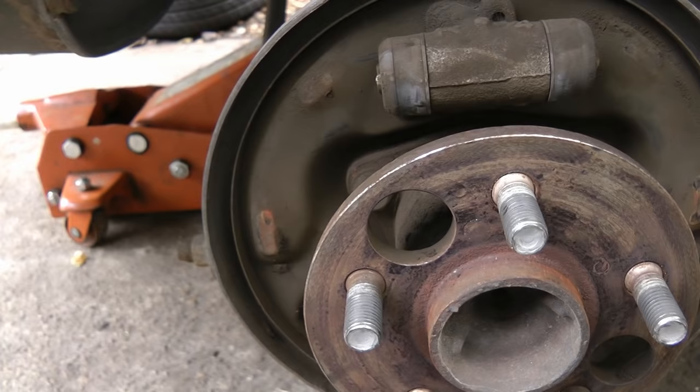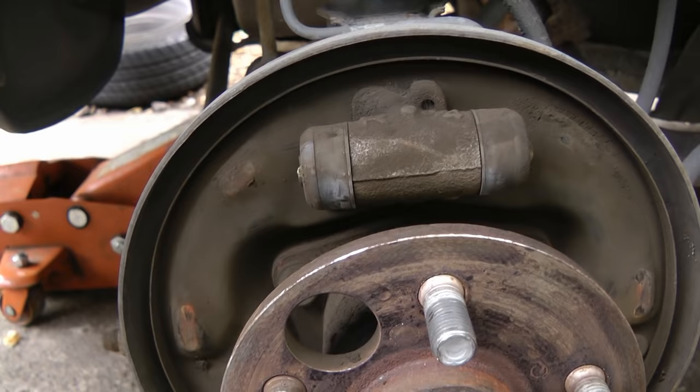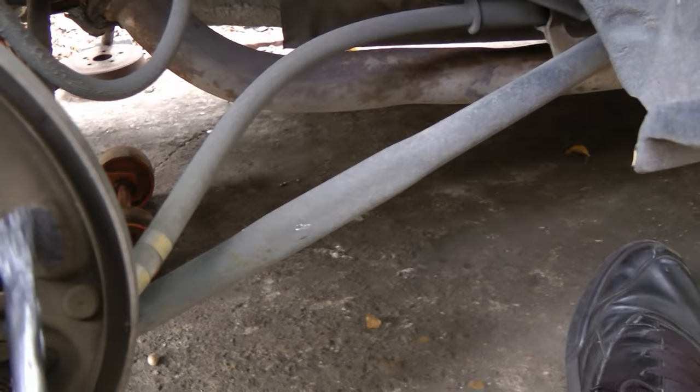Now before you put the shoes back on, you'll notice on the backing plates there are little rub marks. You want to put some lubrication on them so they don't squeak. So you get some synthetic brake caliper grease and apply it to all these areas where you see they've been rubbing, on the left side and the right side.